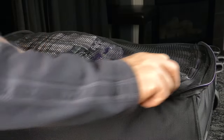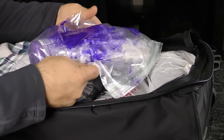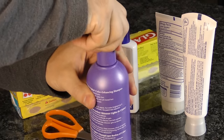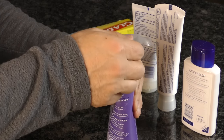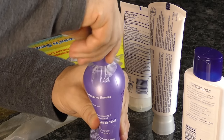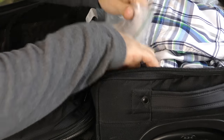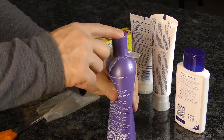Traveling for spring break? Placing your toiletries in a sealed bag will help a bit, but they can still get squished and explode due to air pressure changes on the airplane. Prevent this easily by removing the cap and giving the bottle a little squeeze to let out any extra air. Then add a small amount of plastic wrap and pull it tightly over the opening. Once it's secure, screw the cap back on. For extra protection, store them in a ziplock bag and tuck them in the corner of your suitcase where there's more cushion.